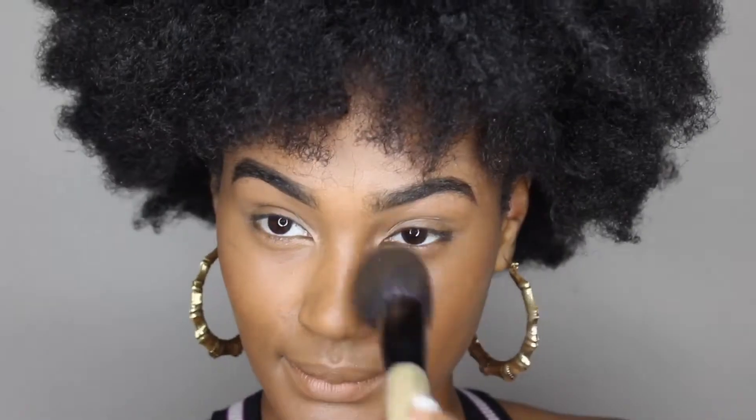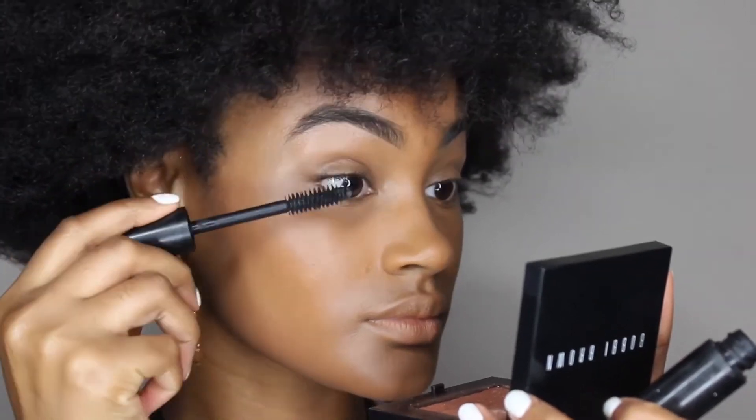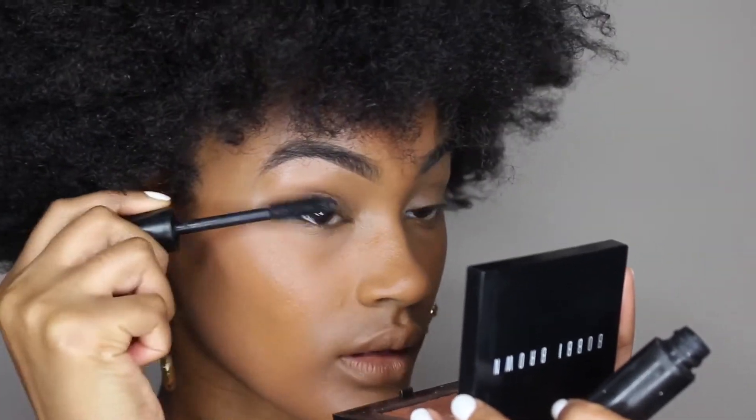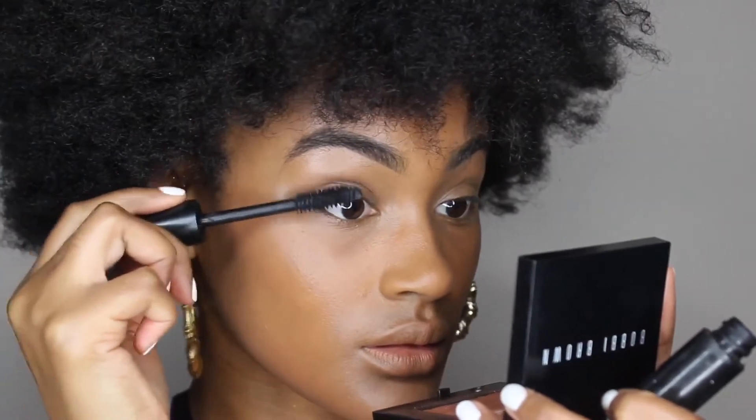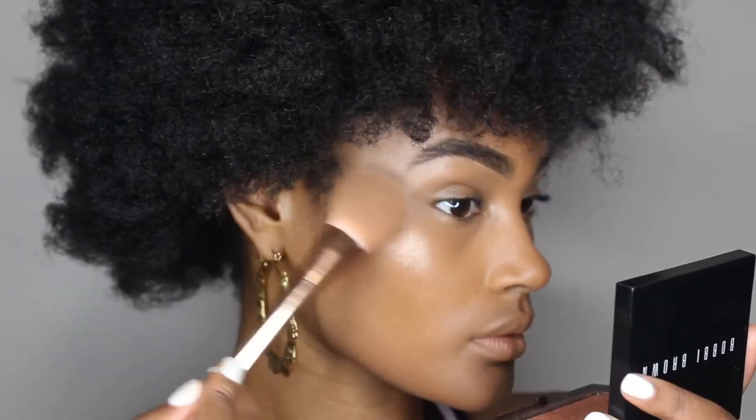Then I'm gonna take some powder foundation and put it all over my face. I usually like a darker shade on the outside of my face so it looks more natural, and when you have flash on your camera it won't look very ghostly. Now I'm just applying some mascara — maybe one or two coats is good. Remember this is a simple look, so I'm not gonna put too many coats or falsies.